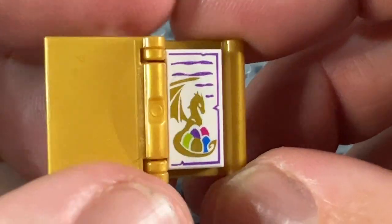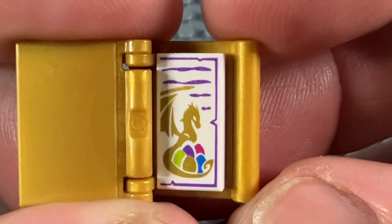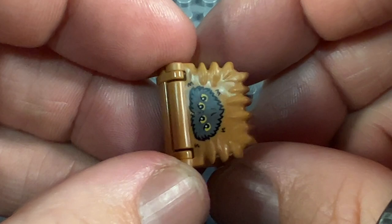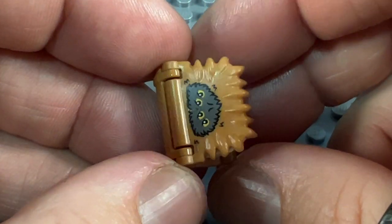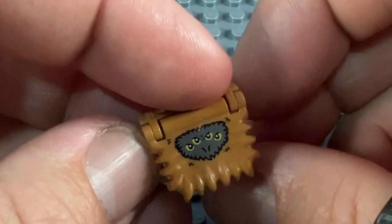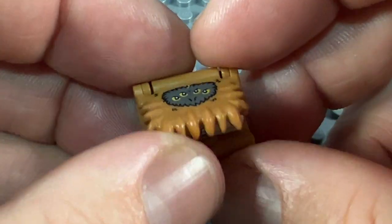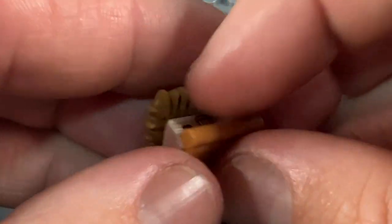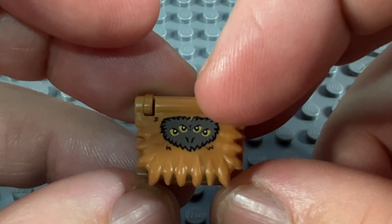Inside, we've got a picture of a dragon looking after some colourful dragon's eggs underneath it, in gold printing. Next we come to a bunch of Harry Potter ones. This one's a slight departure in that it doesn't have the regular cover — it came with the collectible minifigure Neville Longbottom, and this is his Monster Book of Monsters. You can see it's got the cover here with eyes on it, and inside, instead of a 1x2 tile, we've got a 1x2 cheese slope with the wonderful teeth of the monster. This book is from 2020.